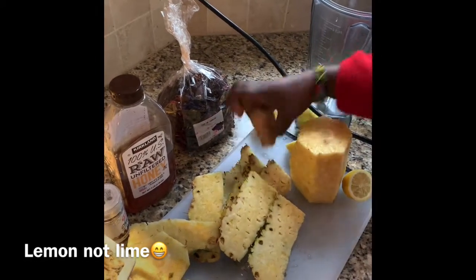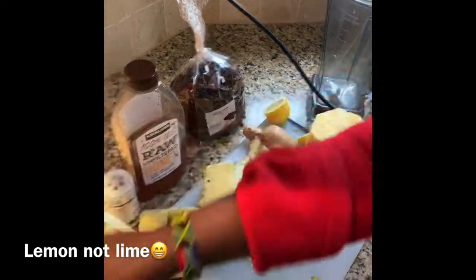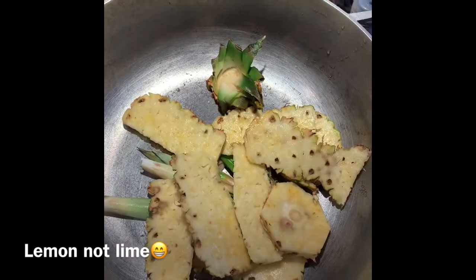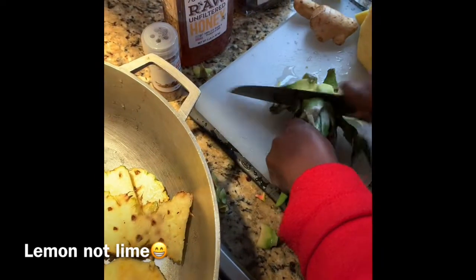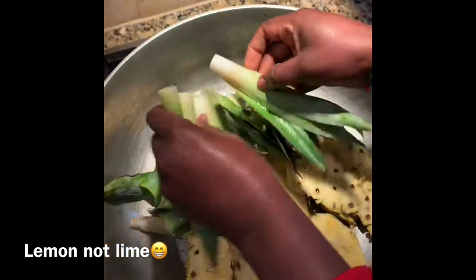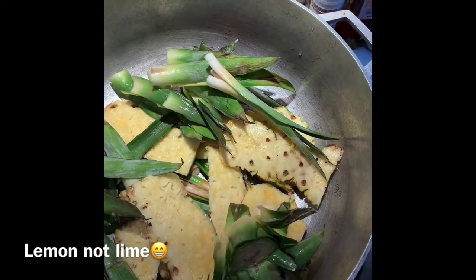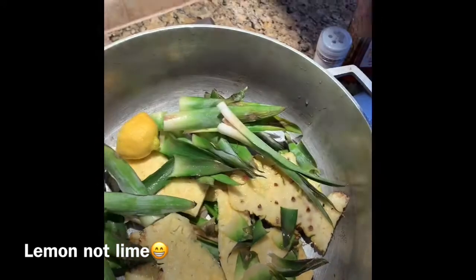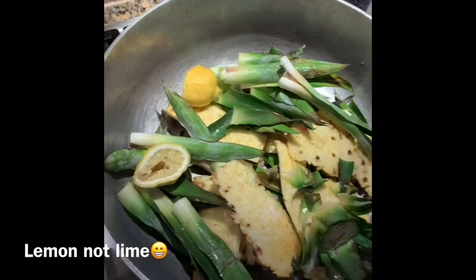I'm going to blend the pineapple with the ginger, so I'm going to put these in, including the pineapple head as well. I'm going to put it in the blender, and then we're going to squeeze the lime in and drop it in — squeeze your lime and drop it in.